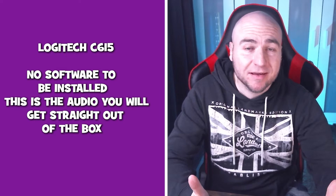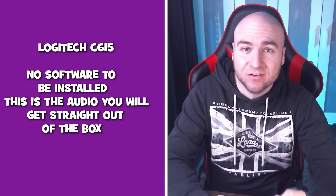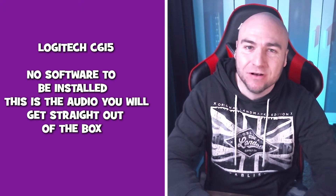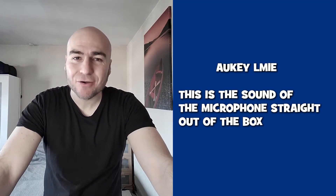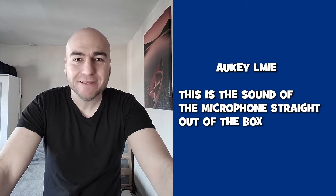This is a microphone test of the Logitech C615 webcam — this is the kind of audio you can expect. This is a microphone test using the Aukey webcam. This is the kind of audio you can expect from the inbuilt microphone.